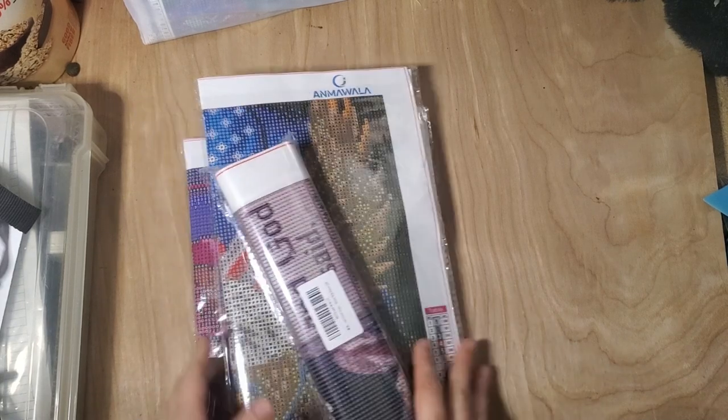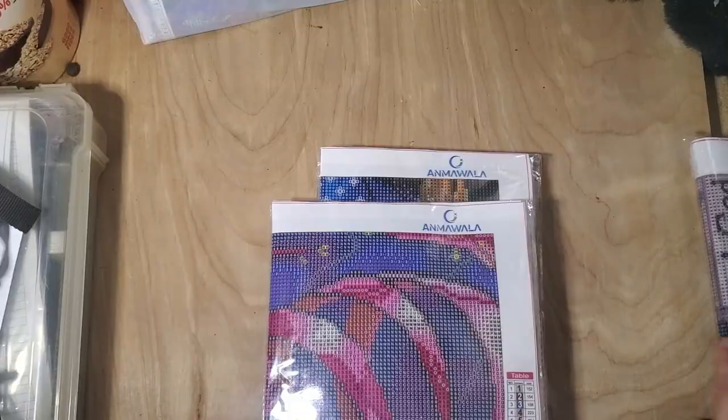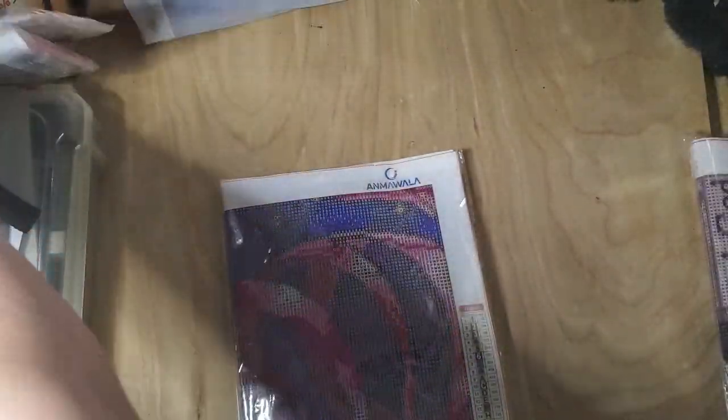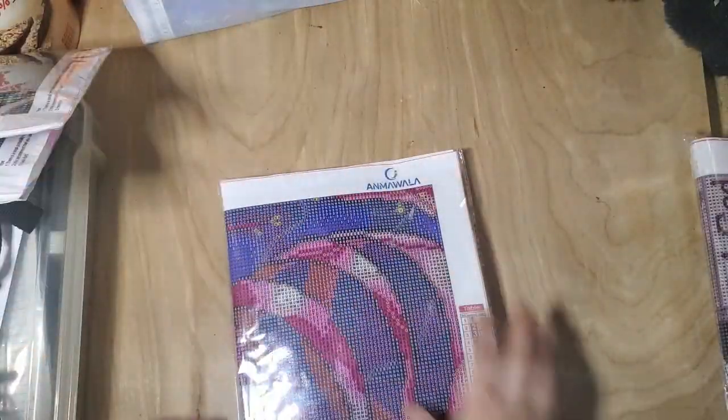I got four paintings from Amazon here. This is a newer company to me and so far all of their pictures look like they're pretty good. Sadly they fold them but their canvases look like they're really good.